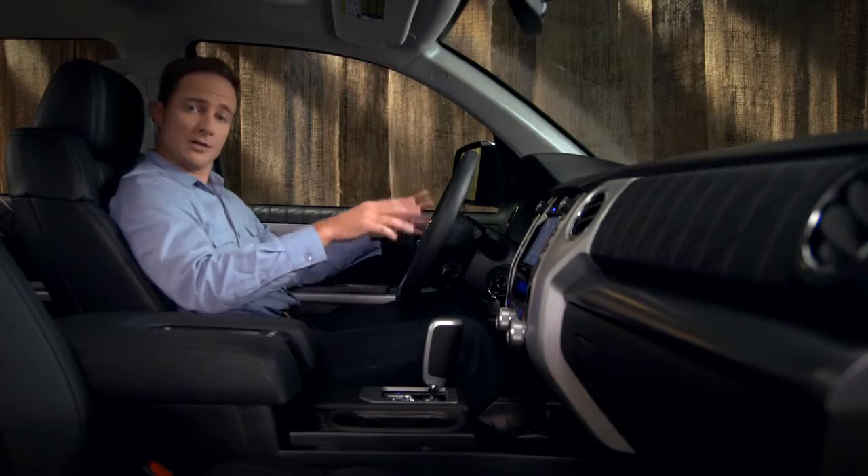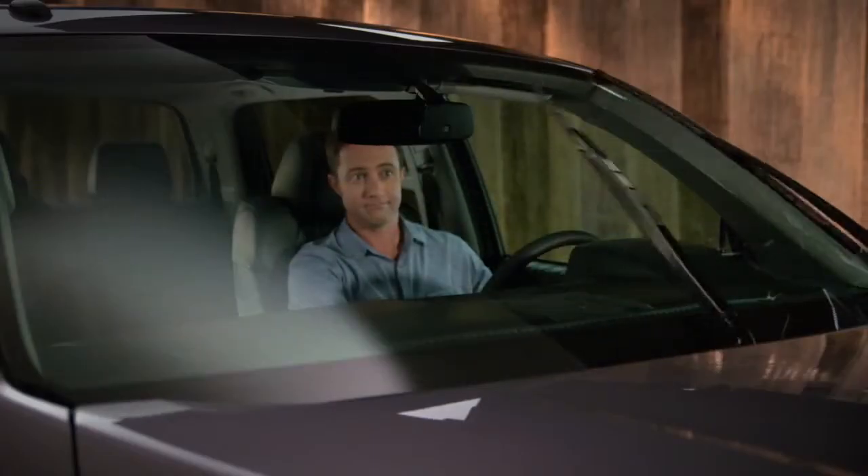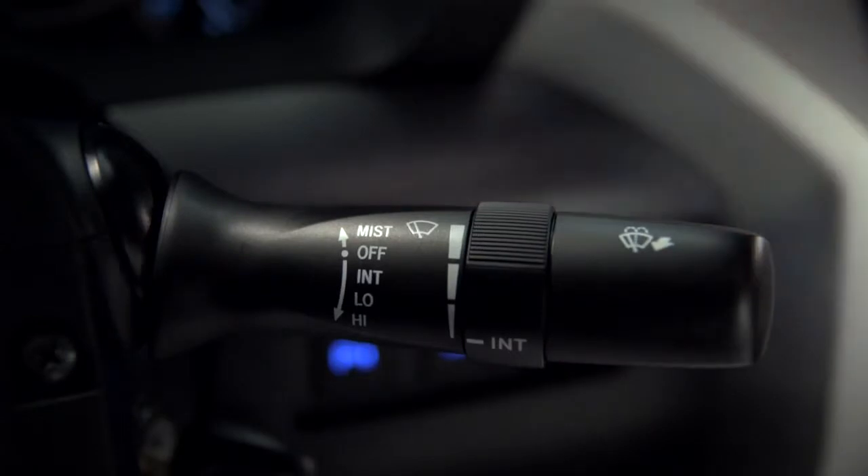In steady rain, push the stalk down to the second stop. The wipers will run at low speed. If it's raining hard, continue to the third stop for high speed operation.